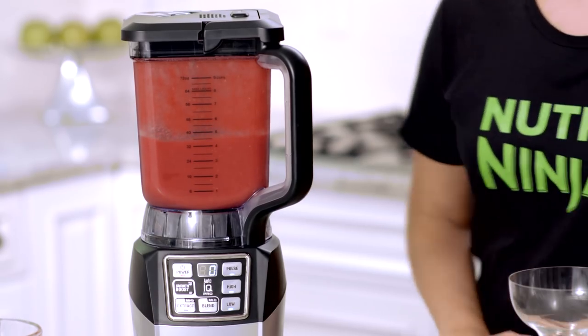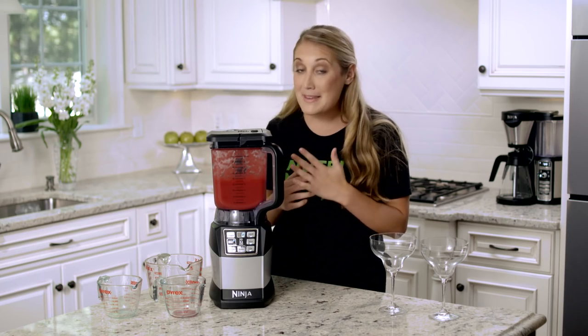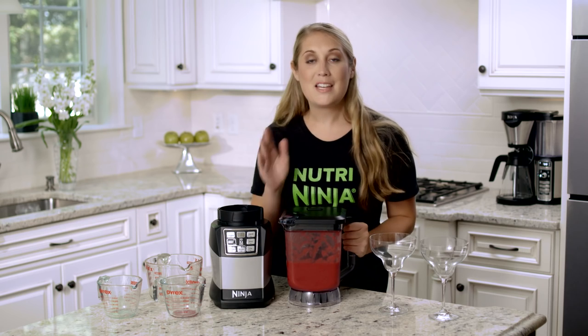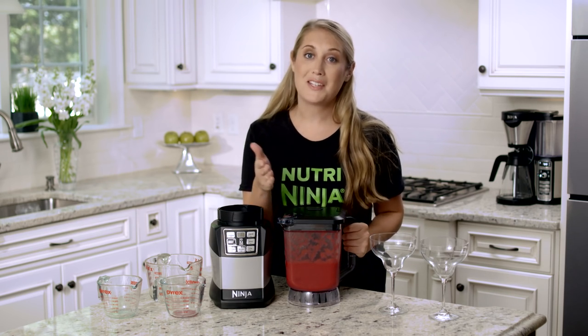Wow, look at that! Remember, this was full of really tough frozen strawberries, but now it's completely blended. What's great about the Total Crushing Blender is that it comes with a convenient pour spout, so the blades stay in the jar for safe pouring.